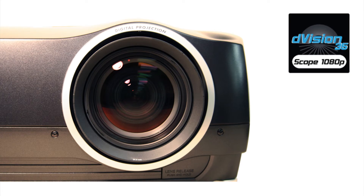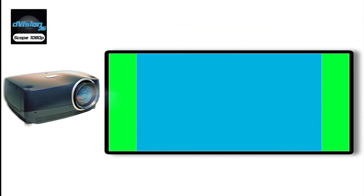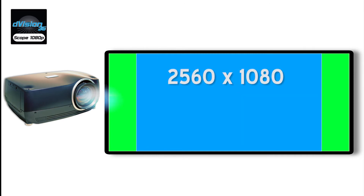No anamorphic optics are required when the D-Vision Scope 1080p projector is employed in a constant height application. When 1.78:1 content is being viewed, the content is simply displayed by the projector at native 1080p resolution. When wider aspect ratio content is presented, the wider content continues to be displayed at 1080 pixels of vertical resolution, so the vertical height of the image is maintained. Horizontally, the image is resized to as much as 2560 pixels, depending on the aspect ratio of the source being displayed.